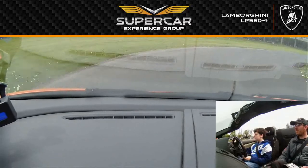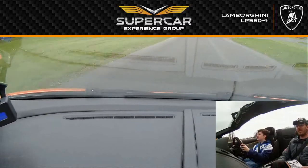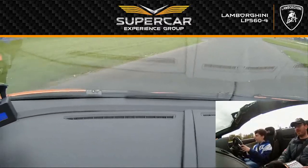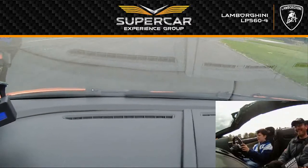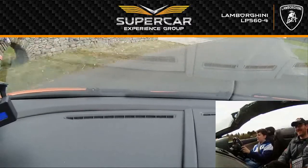Turn right. Remember you're steering. Really well done, Jordan. Excellent job. Steering again. Good. Straighten up. It's good fun, isn't it? I love it. Yeah, me too. Straighten up.